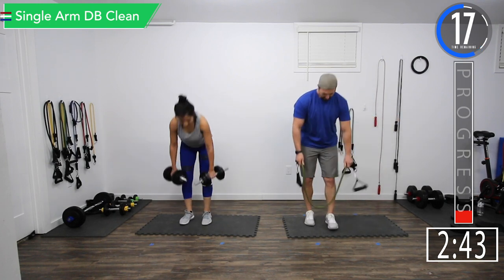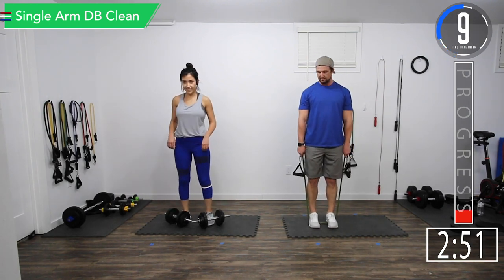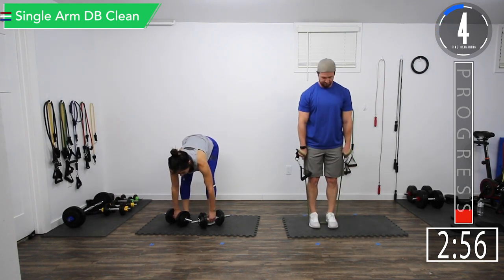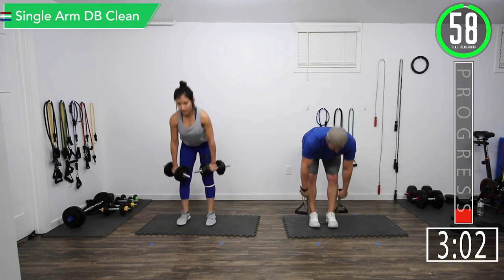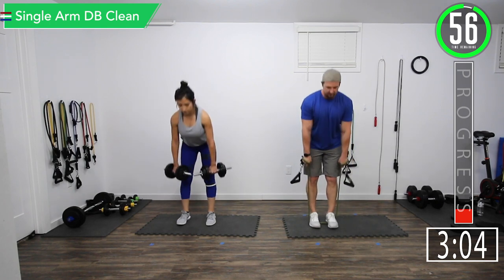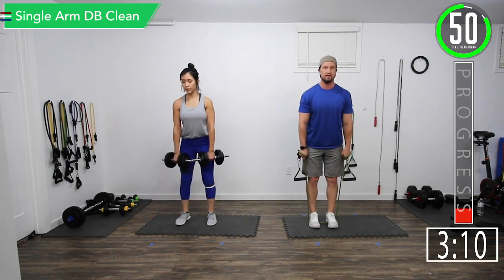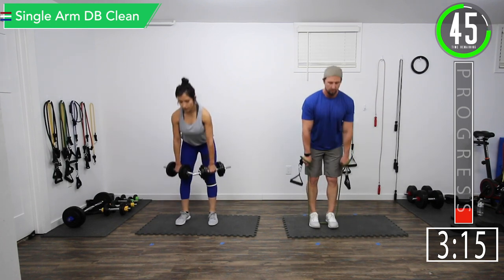It always burns no matter what. At some point you think it's going to quit burning — it never happens. Let's get ready. Good controlled movements. Remember, nice straight back. You're going to want a slight bend in your knees — you don't want them to be completely straight.